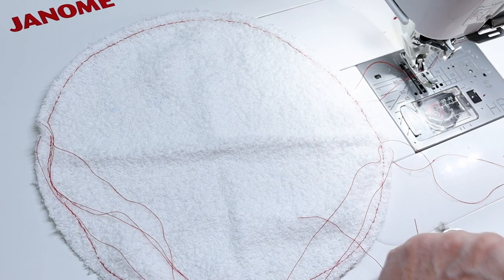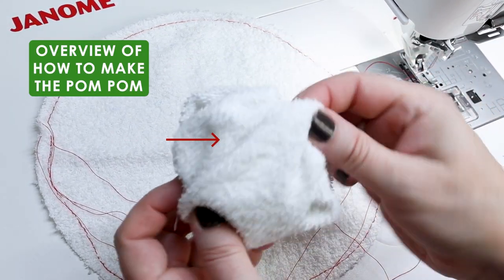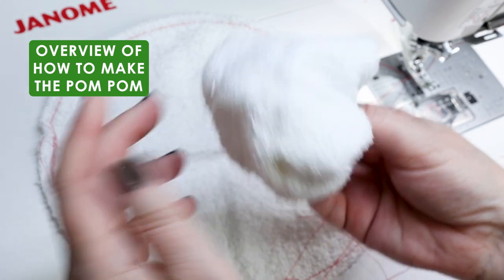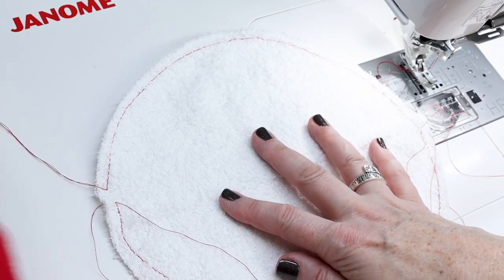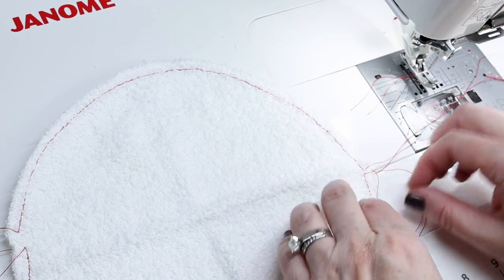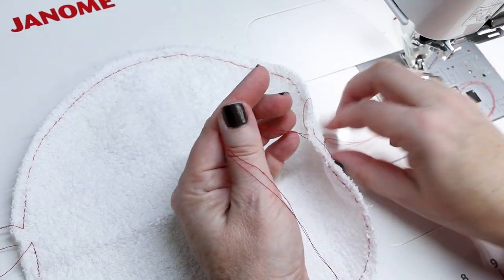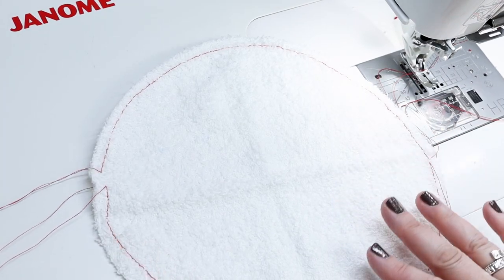Now we're going to gather this — let me show you our goal. This is one I've already done. You want it to be a washcloth because it'll go through the wash and dry nicely. I gathered and then stitched it together to make this big clump of a Santa ball. The first thing is to organize your threads: two for that half, two for the other half. Do the same on the other side so you know what you're pulling. If you want, you could use two separate colors to make it easier to figure out which threads go with which half.